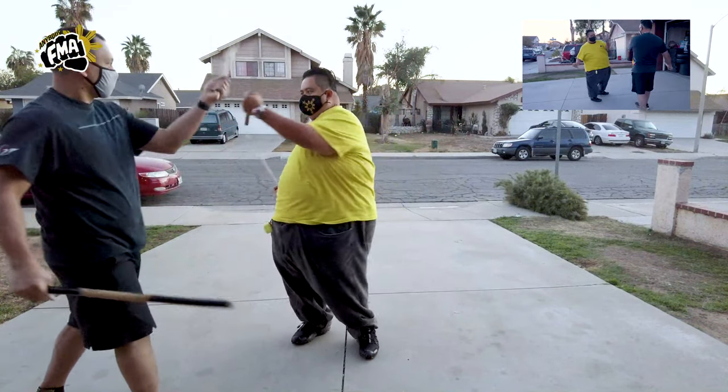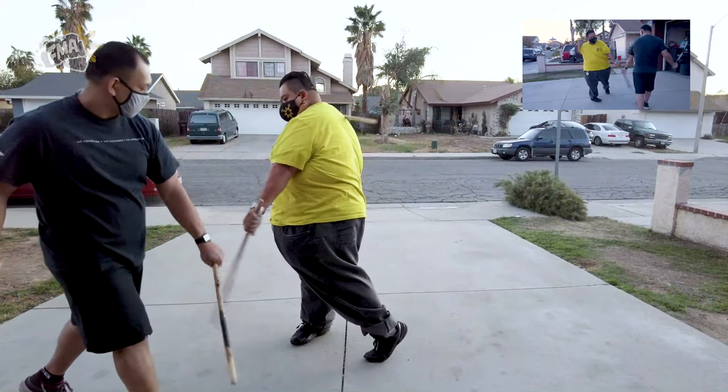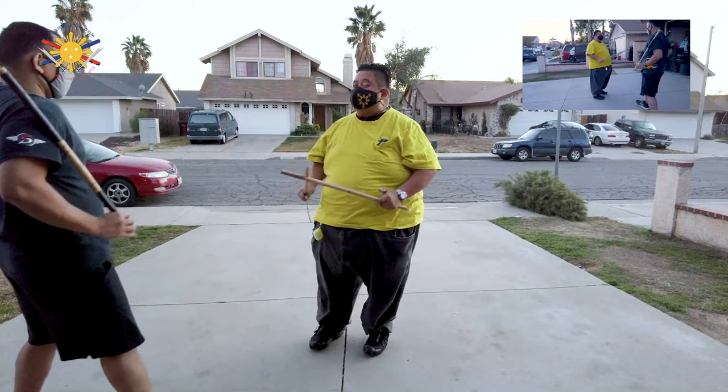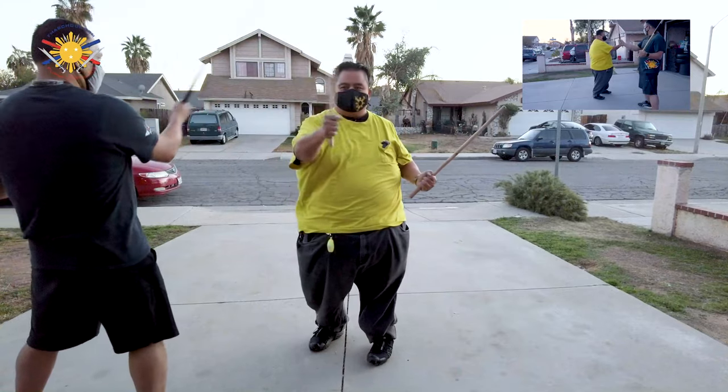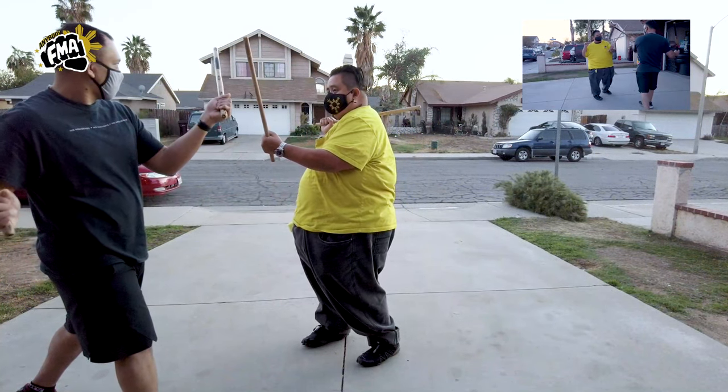So you're going right, right, left, left. Again, that's right, right, left, left. Now, it's really easy when you're doing this that you leave your stick down — make sure you pick your stick back up on your shoulder, here.